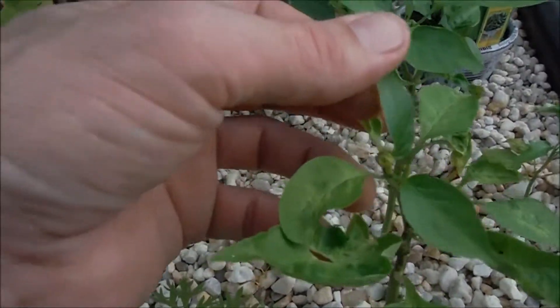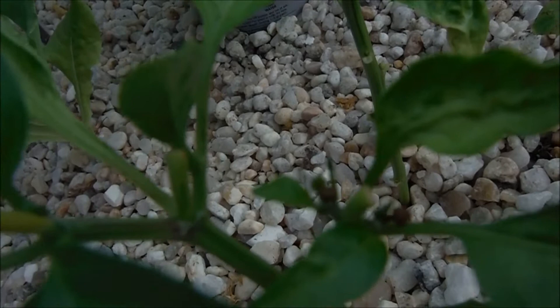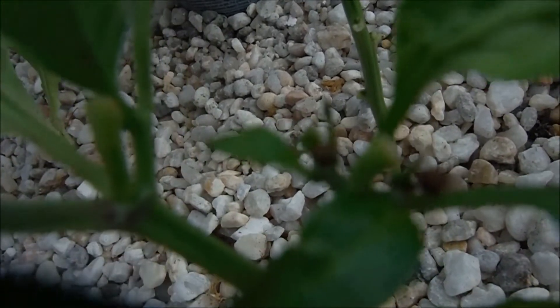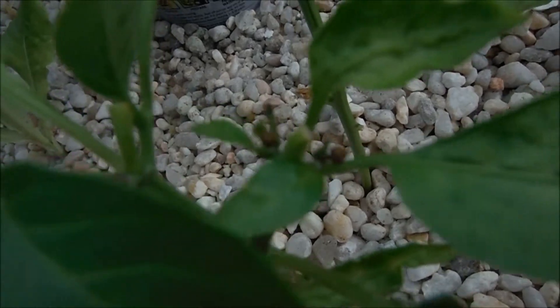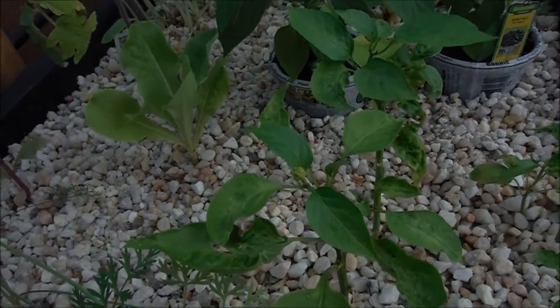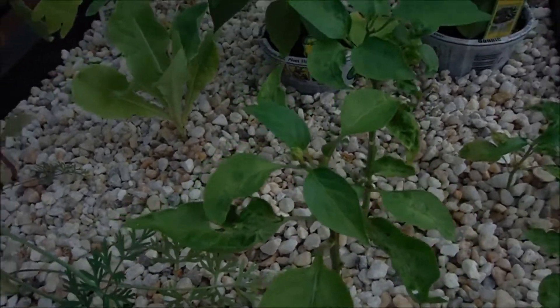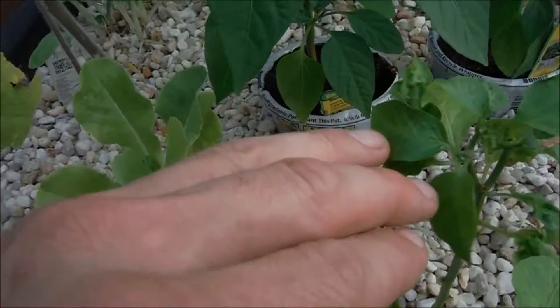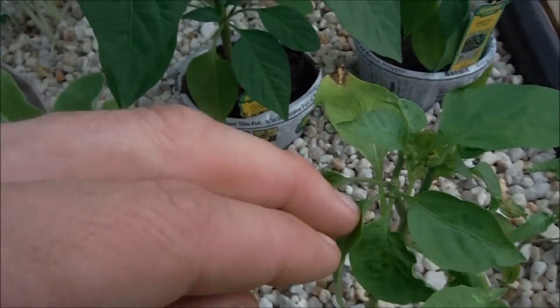My jalapenos aren't looking so pretty, but they're still having some growth, so as long as they're doing something, we're good to go. Green bell peppers here — we've got one pepping. Right in there, those little brown things, those are little pepper nodes. They're really tiny and they don't look like they're gonna make it. Another green bell right behind it had a nice pepper node that was actually starting to produce pepper and I knocked it off. Yay me.